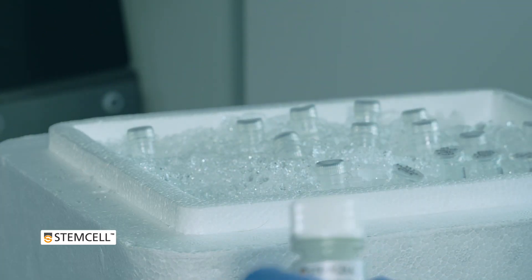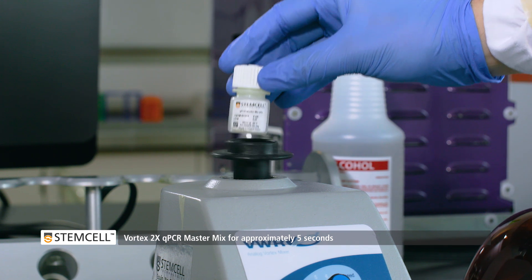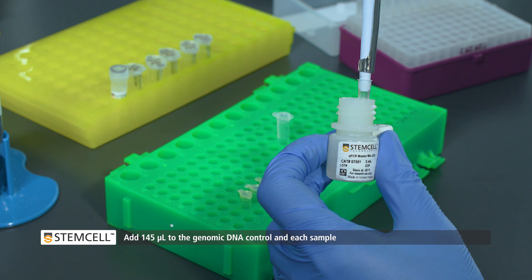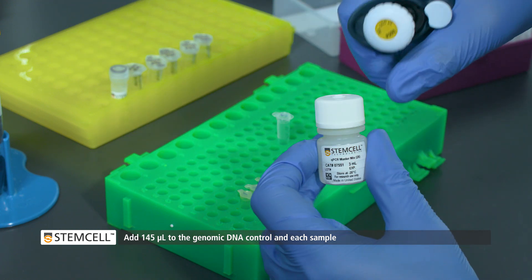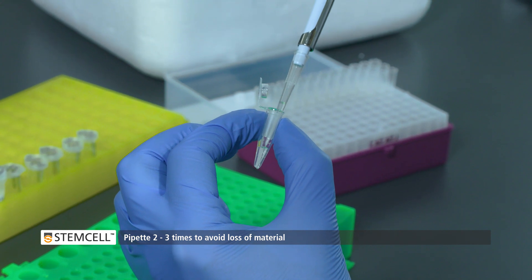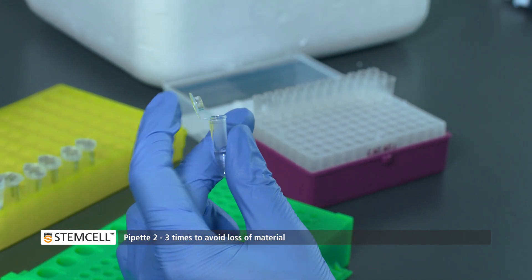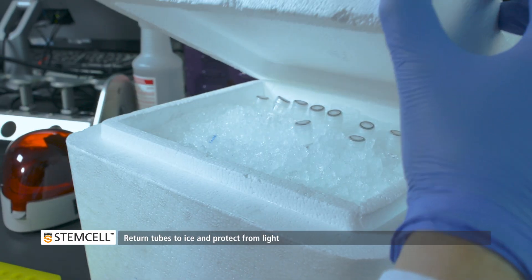Once all samples have been prepared, vortex the 2x qPCR master mix. Then add 145 microliters to the genomic DNA control and each genomic DNA sample. The qPCR master mix is viscous, so once added, pipet up and down carefully 2-3 times to mix. Then place the tube back on ice and protect from light.